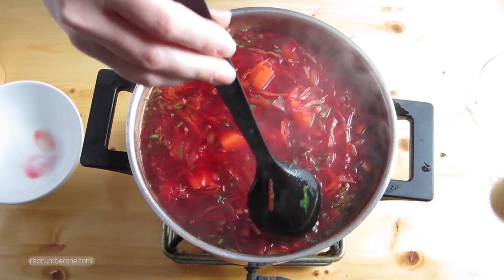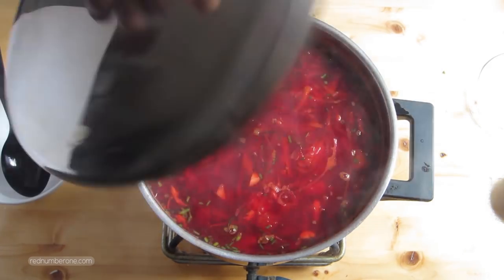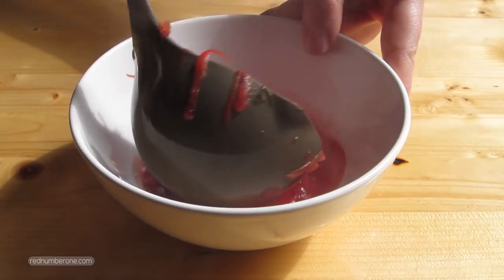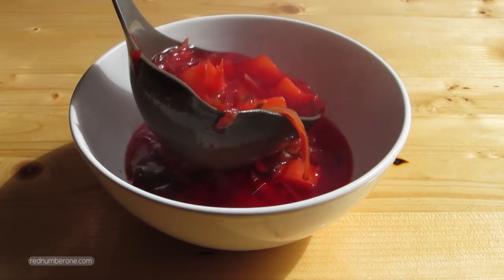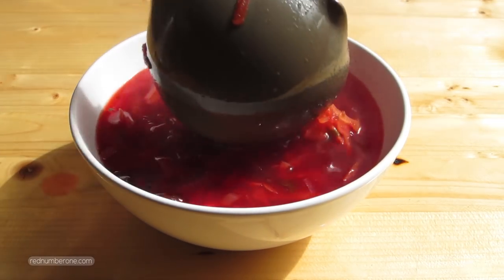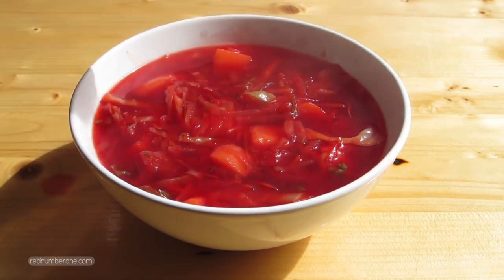In 5 minutes, remove from the heat, cover the pot and let the borscht rest about 20 minutes before serving. Serve borscht with sour cream, black bread, lard, garlic or garlic croutons. You could cut meat from the stock into big pieces and add to the plate with borscht before serving.